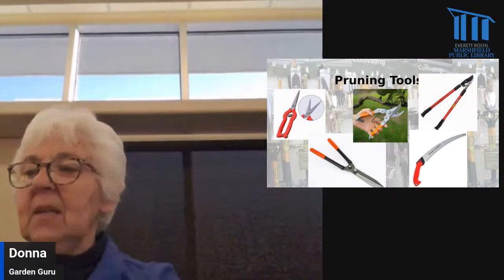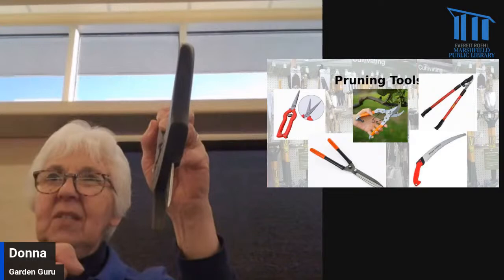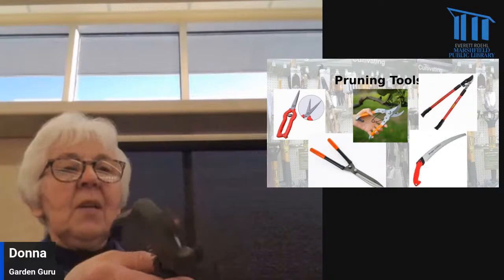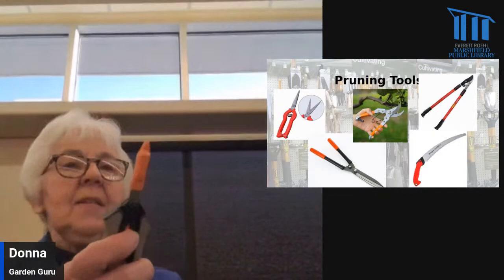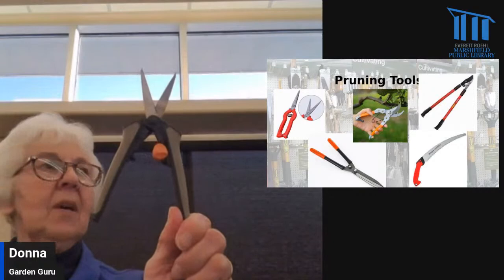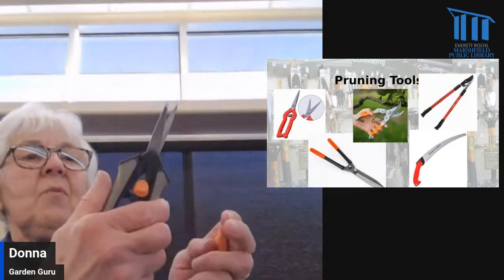This is a bypass pruner — it has two blades that go past each other like scissors. They make the sharpest cuts and many people prefer this because it doesn't leave a ragged edge on the plant. The other kind is an anvil pruner, which has a flat piece — not a blade — and just the one blade that comes down and kind of crushes the stem or branch. You probably wouldn't want to use that for cutting flowers because the ragged edge on the stem wouldn't absorb water as well. You can get pruners in really small sizes, useful for deadheading flowers or picking herbs where you want to be very precise in what you cut off.